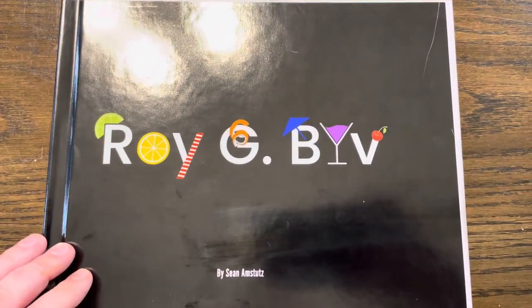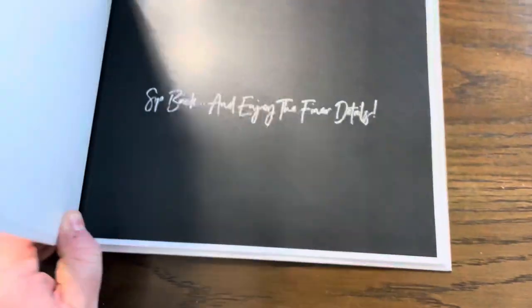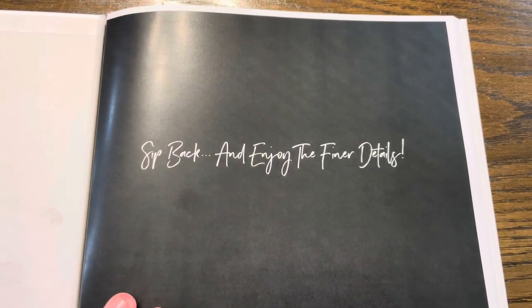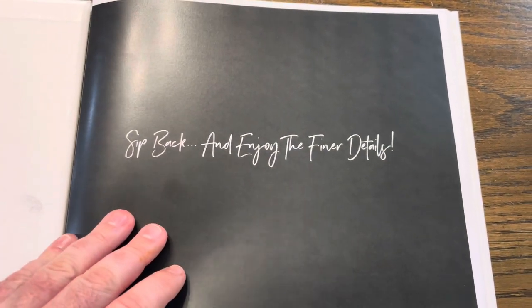I do have the title on here: Roy G. Biv. On the inside, I did leave a little statement here: 'Sit back and enjoy the finer details.'